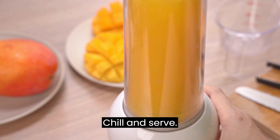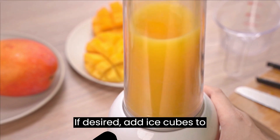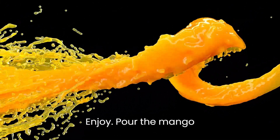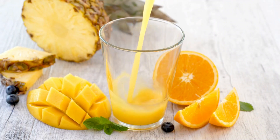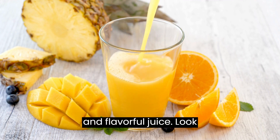Chill and serve: Refrigerate the mango juice for a few hours to enhance its refreshing quality. If desired, add ice cubes to glasses before pouring in the juice. Pour the mango juice into glasses and enjoy the tropical flavors of homemade mango goodness.